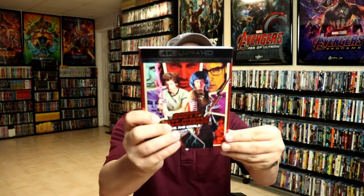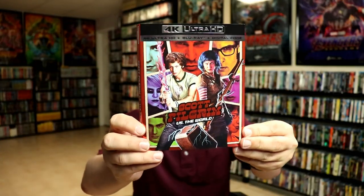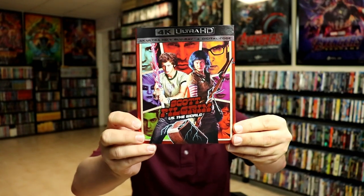Very happy to have this one in the collection. Please leave me a comment below — let me know if you were able to pick up this particular Steelbook from Zavi or from Best Buy and what you think about it. Also let me know what you think about the regular 4K release. I really do like the artwork on the slipcover — to me this is a really nice looking slip. So I'm very happy to have this release in the collection also. But yeah, please leave me a comment below and let me know what you think about Scott Pilgrim vs. The World. I really do enjoy reading your comments.